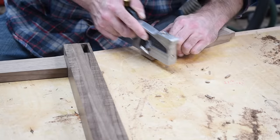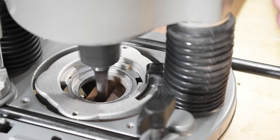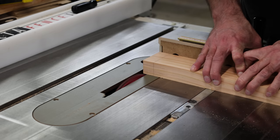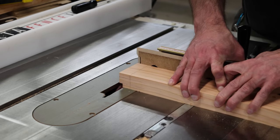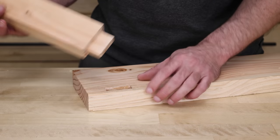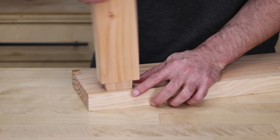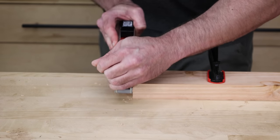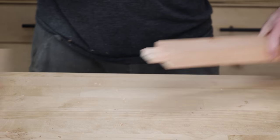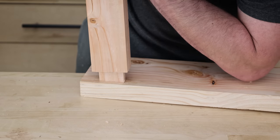One operation where I think it's super valuable to have a hand plane is doing mortise and tenons. I like to do my mortises with a router, then work on fine-tuning the tenon to fit. I'll use a dado stack and sneak up on the cut, keeping the tenon a little bit fatter than the mortise — it's always easier to take a little off than to put any back on. When I get really close, I grab a hand plane and make a couple of light passes on each side, then slowly test-fit it until I get the perfect fit.